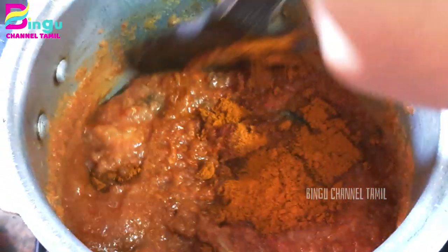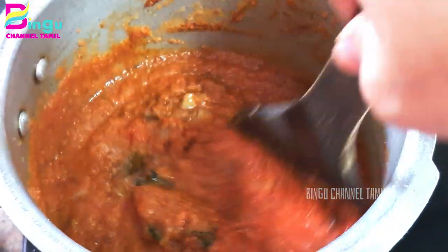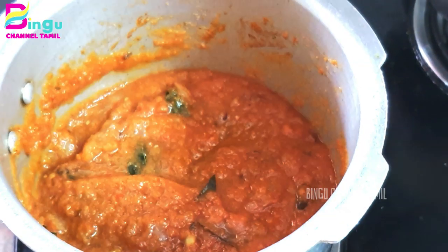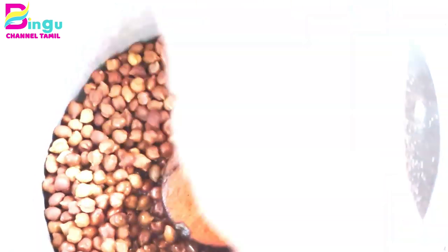If you eat a little bit, you can mix it well and you will have a good masala. Mix it well — we will add 5 minutes. In the same way, we will add a little bit.